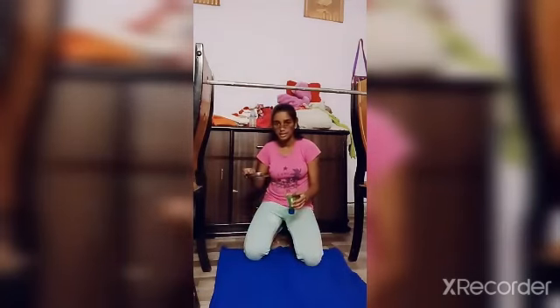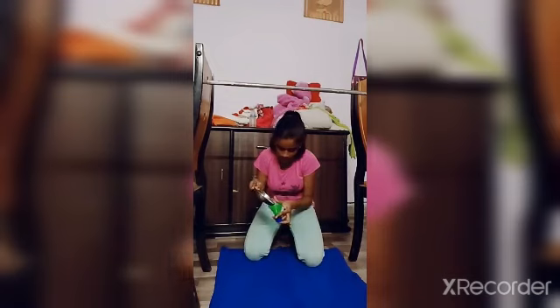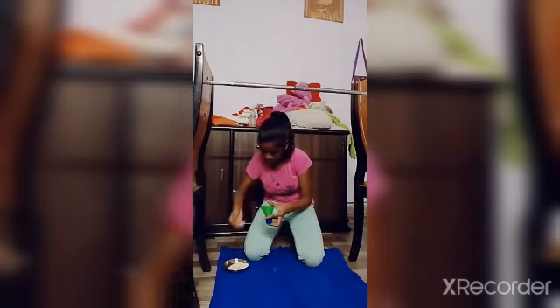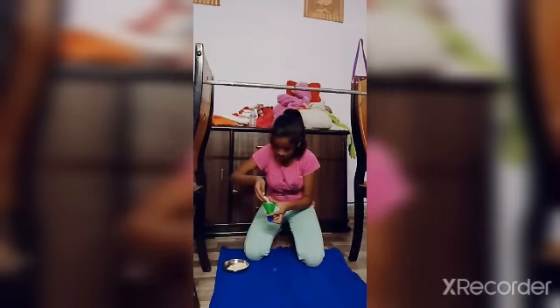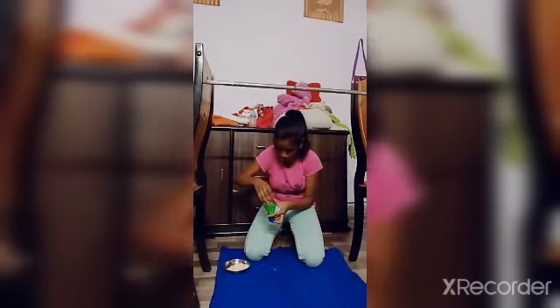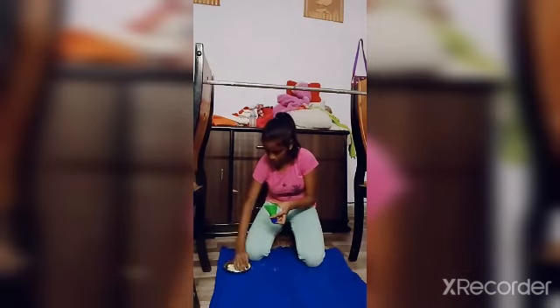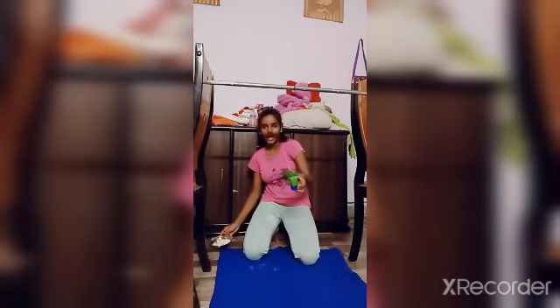Take any dark cloth or a base so that the suji design will be seen. So I am taking this suji like this. See, I have put some suji in it.